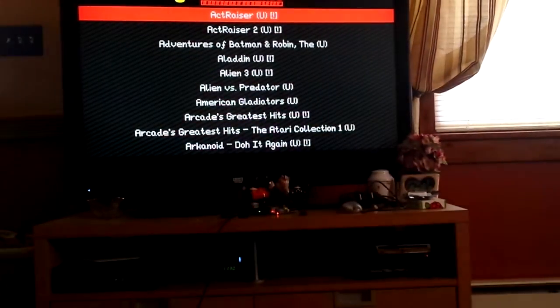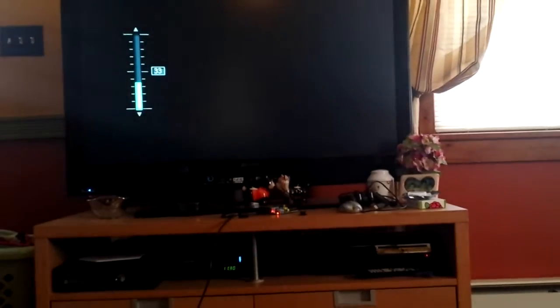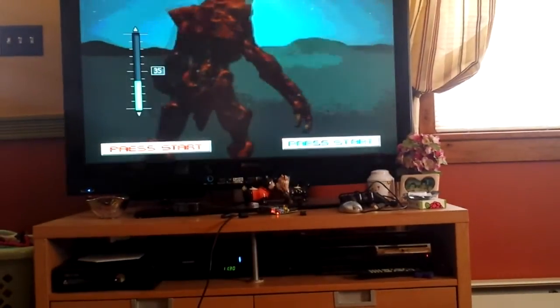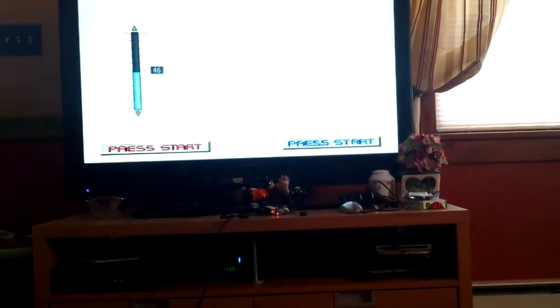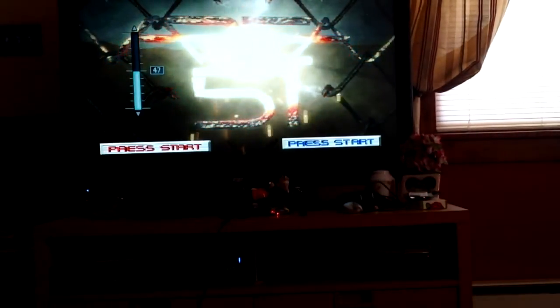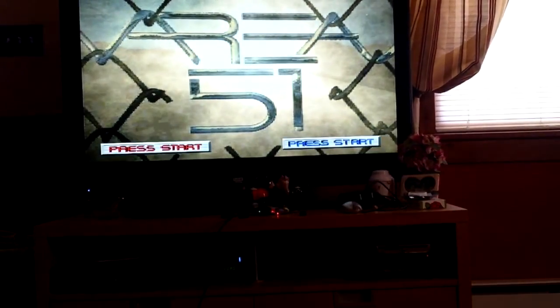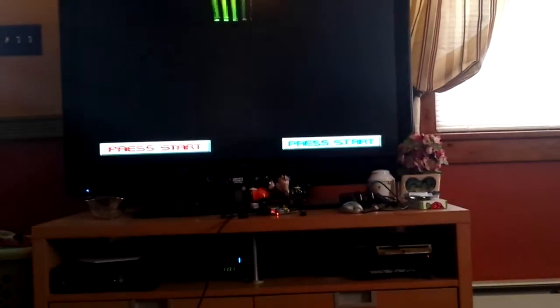I was going to go into the LXDE, the Linux desktop environment, but it's not really that glamorous and there's not really much to show on it. So I'm going to go right into it and show you Area 51 on the PlayStation 1. It really runs superior — absolutely fantastic. I also apologize for the screen being cut off like that.